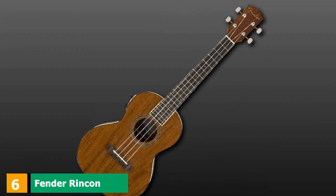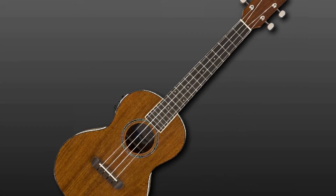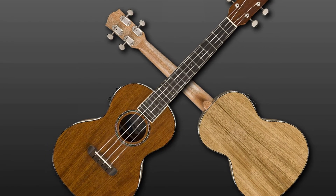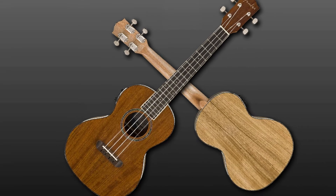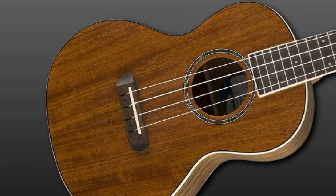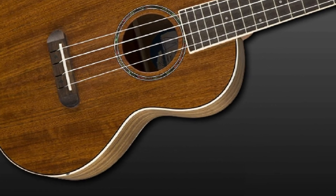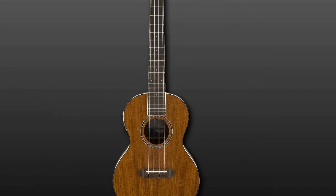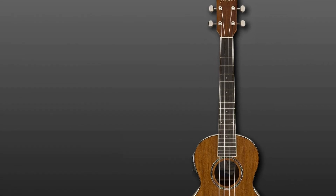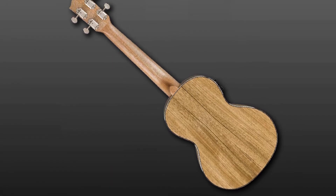The number 6 position is dominated by the Fender Rincon Acoustic Electric Tenor Ukulele. This top-notch tenor from Fender delivers impactful sound thanks to its onboard Fishman Kula preamp. It features a laminate ovangkol body topped with a solid ovangkol soundboard for superior resonance, vintage-style close-back tuning machines on a tuxedo-style headstock, a no-tie bridge, bone nut and saddle, and an eye-catching abalone rosette. It has a 17-inch scale length with 19 roomy 1.5mm frets, ideal for larger hands.